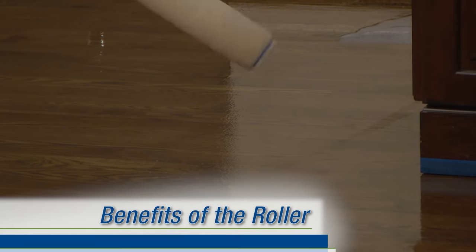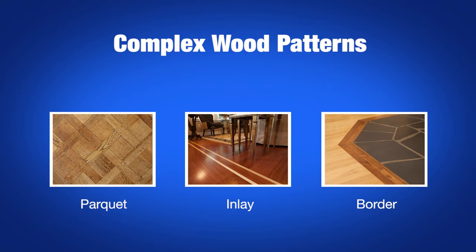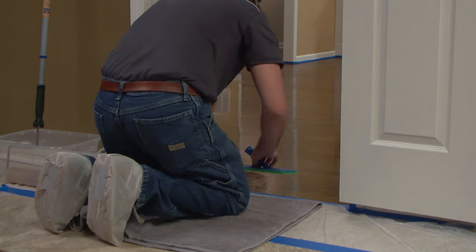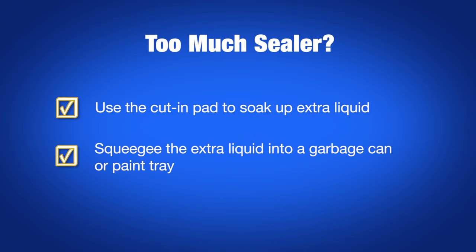When completing the final section of the floor, it may be necessary to roll across the grain. Although we recommend rolling with the grain whenever possible, a well-practiced contractor can roll directly across the grain without leaving visible marks, which is a huge benefit of being an expert with the roller method. This makes the roller an especially important tool when applying sealer or finish on more complex wood patterns, such as parquet floors, inlays, and border work. Finish rolling over larger areas in the field, then use your cut-in pad to complete the job around the exit doorway. Keep a small plastic garbage can or paint tray near the exit doorway. If you find that you have too much product at the exit door, soak up the extra with your cut-in pad and squeegee it into the garbage can or paint tray before you finish feathering out.